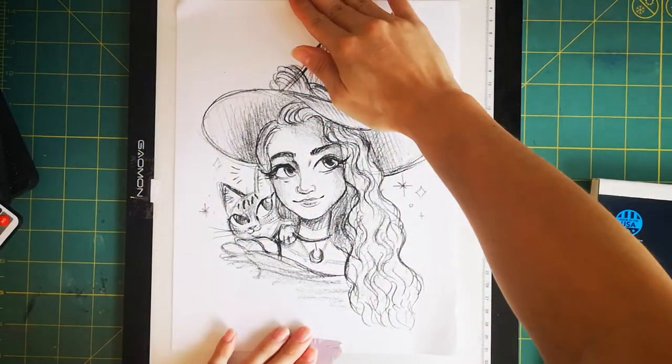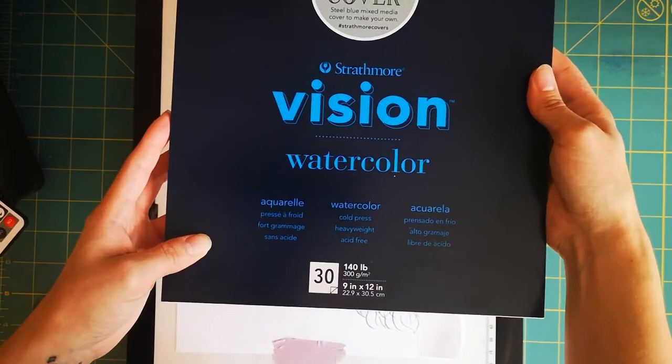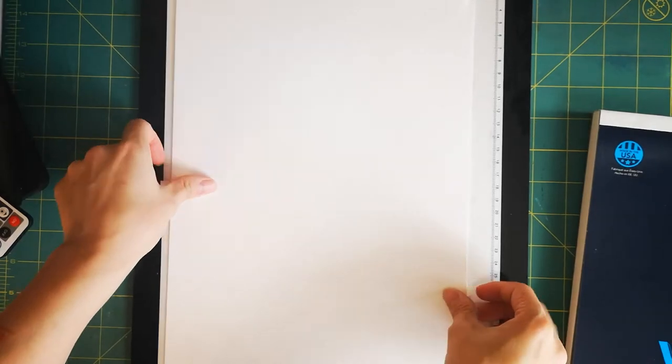I started out by enlarging a rough sketch in Photoshop and I printed it on an 8.5x11 inch sheet of paper. I'm using Strathmore cold press watercolor paper because I don't want my paper to have any sort of texture.